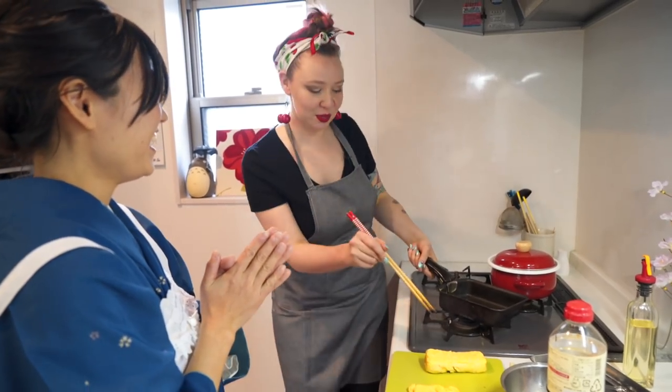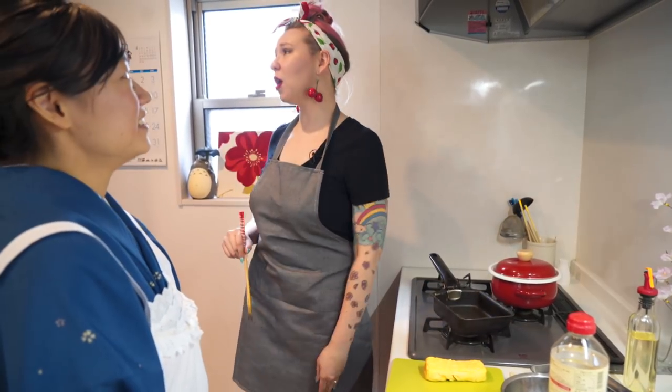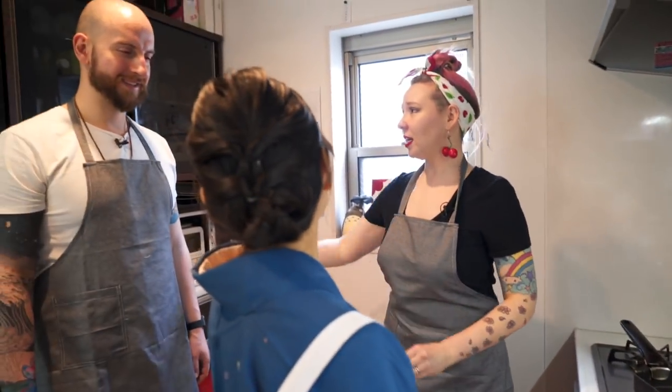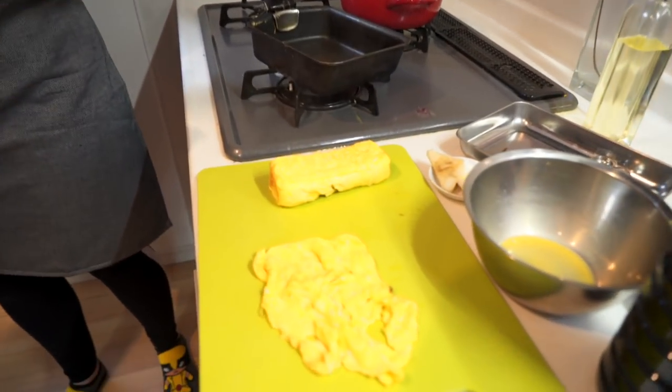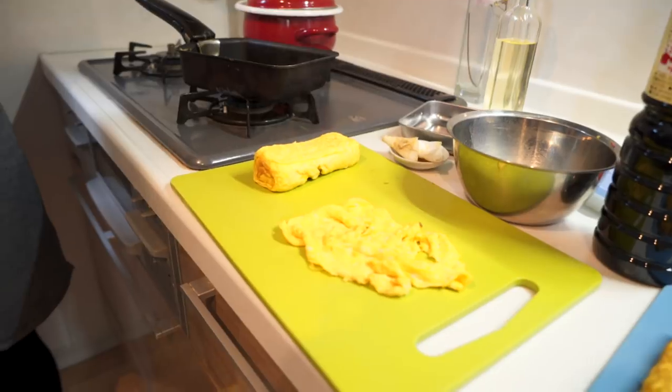Tilt the pan down. Are you sad because yours is so ugly? It looks a lot better than mine. It's the taste that counts, right? It's the taste. I'm getting the taste right.